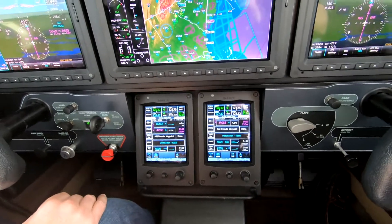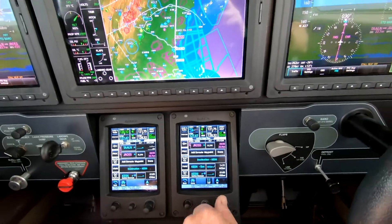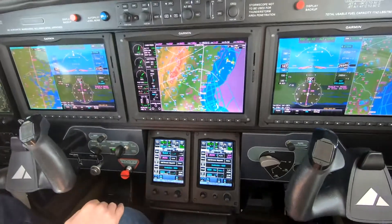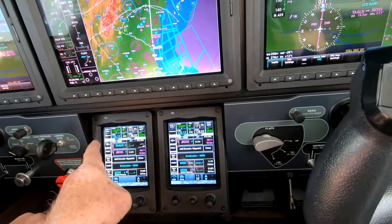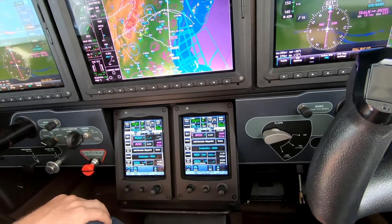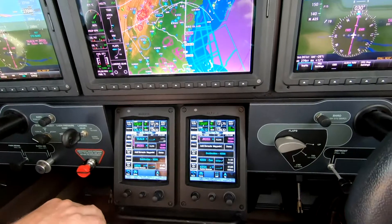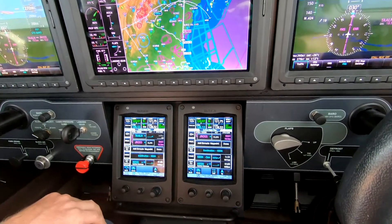Hi, Dick Rochford here, in the M600 Hyper Meridian. This is the G3000. One of the very beautiful features here is that the audio panels allow you to split all the audios, not just the intercom volume.